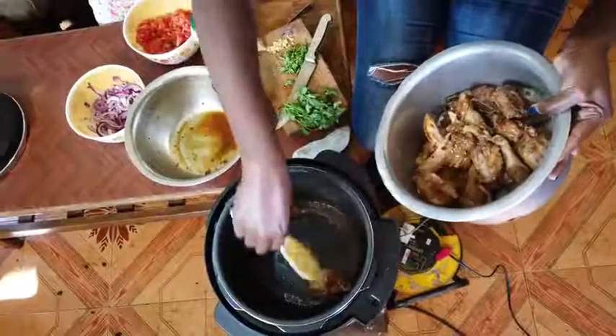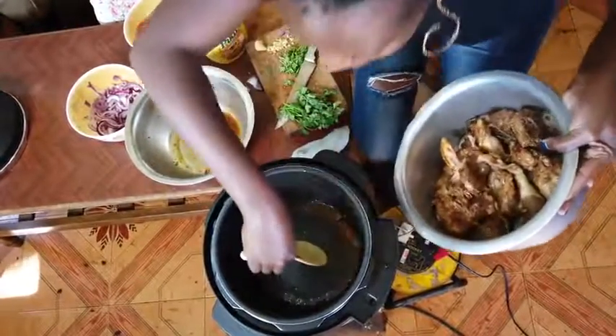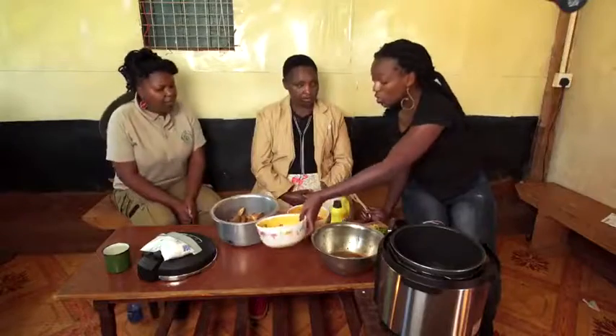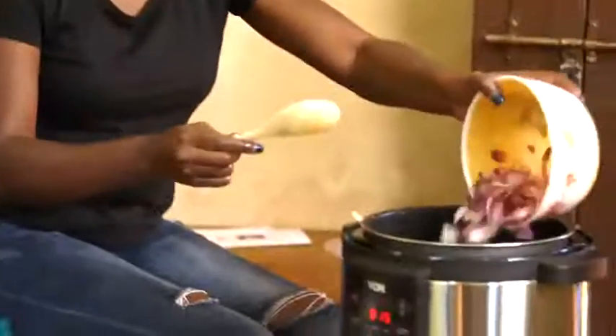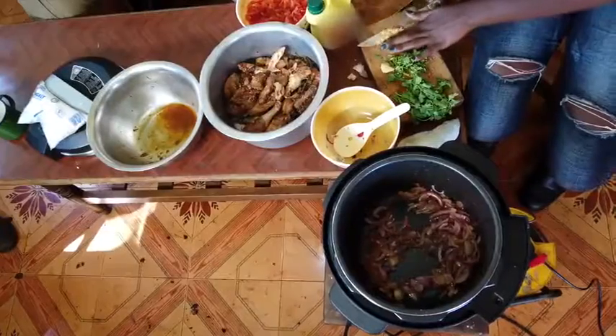These ones are ready now. I'm just going to remove them and put them on this sufuria. We are going to saute the onions to just make them a little bit brown. I'm going to add my garlic now.